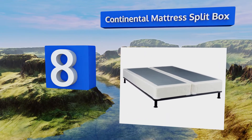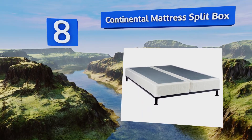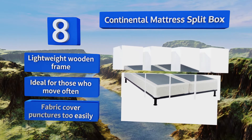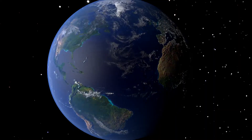Coming in at number eight on our list, the Continental Mattress Split Box is made in the United States and suitable for all mattress types. If you live in a house with tight hallways or steps where it would be impossible to maneuver a one-piece unit, this is a smart choice. It's equipped with a lightweight wooden frame and ideal for those who move often, however the fabric cover punctures too easily.